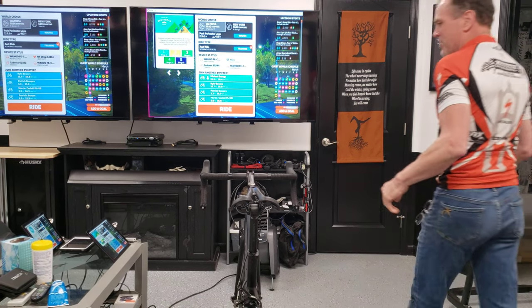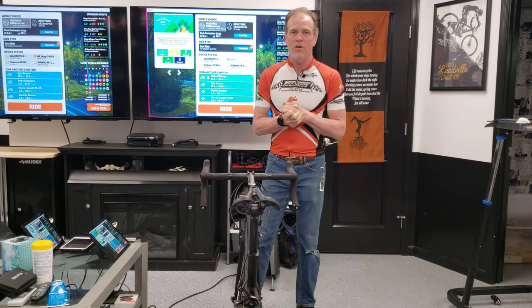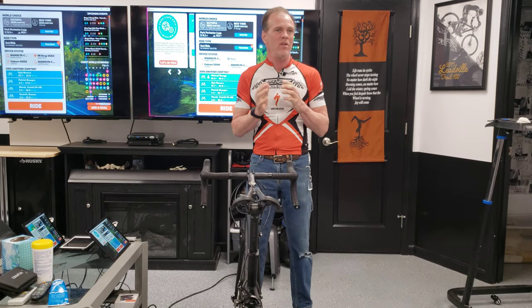Hello everybody, it's Max McAllister from Traction Dynamics here today. I want to talk to you about my most exciting product for the indoor cycling world thus far. There's more to come, but we've been working for several months on a rocker plate.